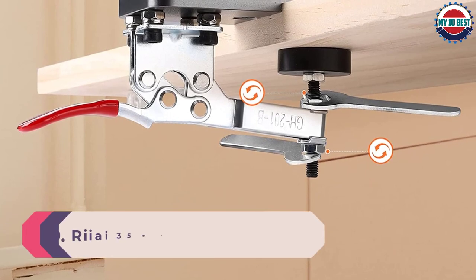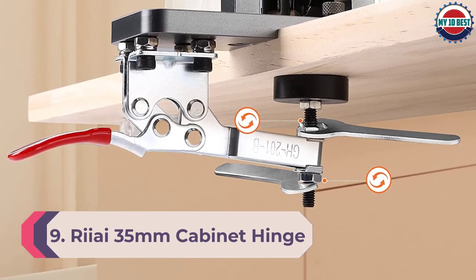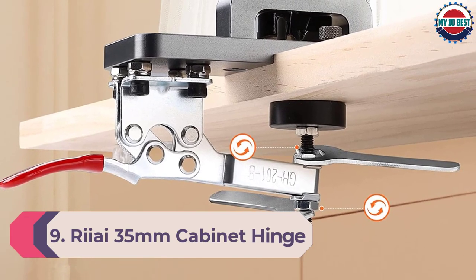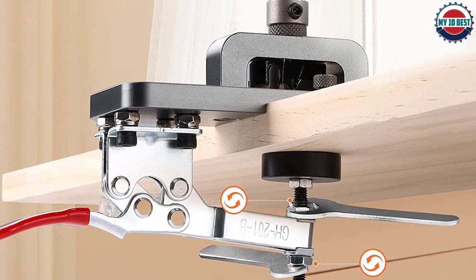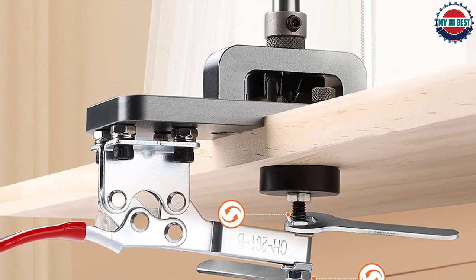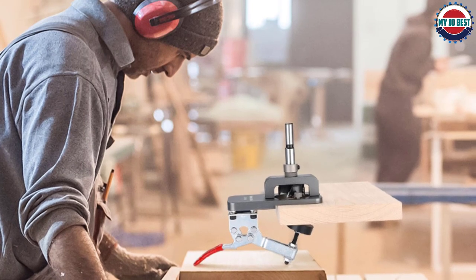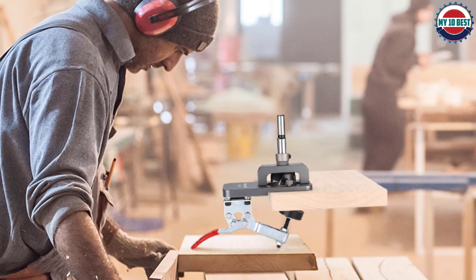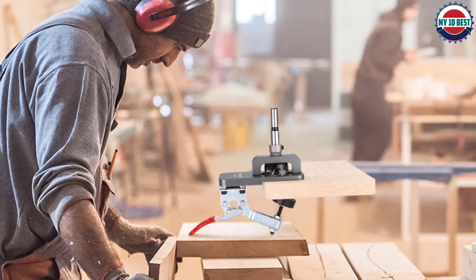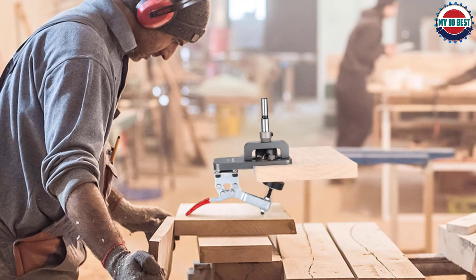Number 9: Reii 35 millimeters cabinet hinge jig. Step 1: install a 35mm hole opener, adjust the drilling depth to 12 to 13 millimeters, and lock the limit ring. Step 2: adjust the fixed size of the fast clip black pressing block — note the tool's adjustable fixed board is 15 to 25 millimeters. Step 3: move the puncher to the marking and drilling position of the board and lock the quick clamp.